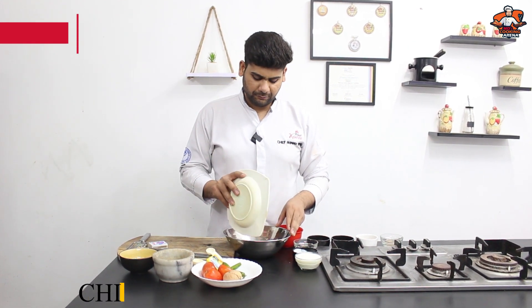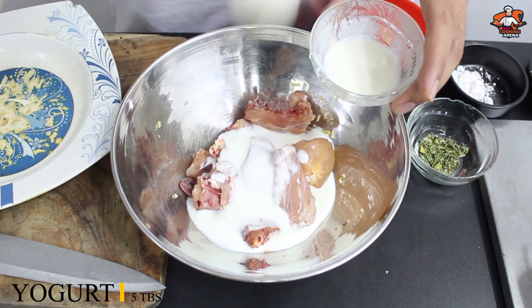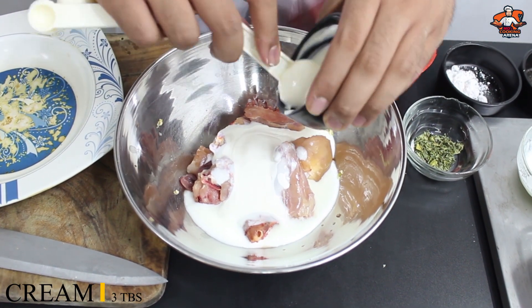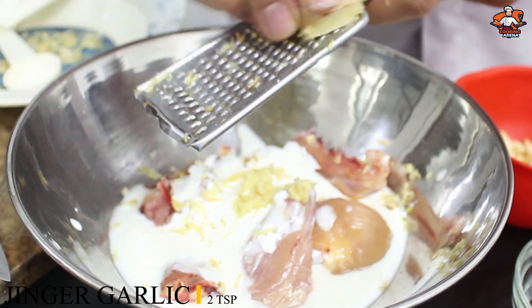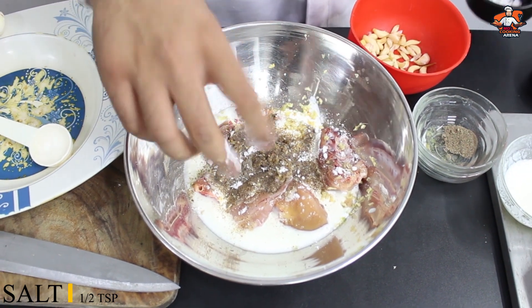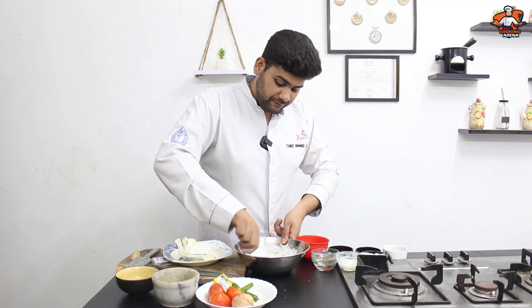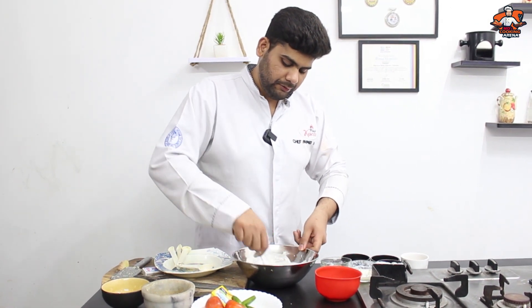I have the chicken — half a kilo. I am going to marinate it. We will add half a kilo of chicken, 2–3 tablespoons of dairy, and 3 tablespoons of cream. I am going to use a packet of cream. 1 teaspoon of garlic paste, half a teaspoon of black pepper, and half a teaspoon of salt. This chicken will be very yummy — very easy and very juicy. We have only added garlic, black pepper, cream, and salt, and we have adjusted the salt.